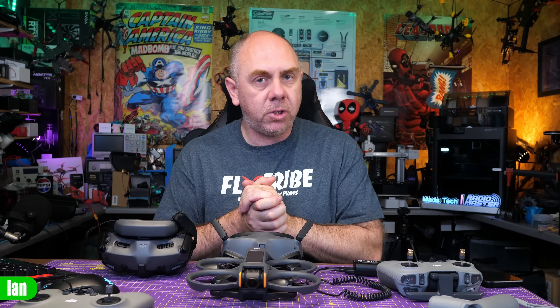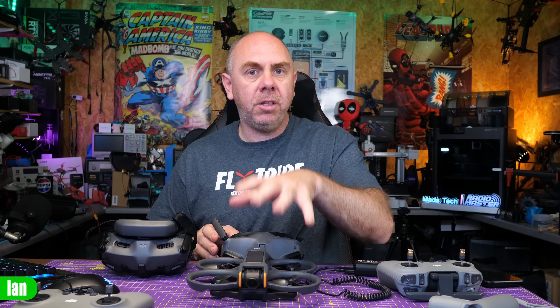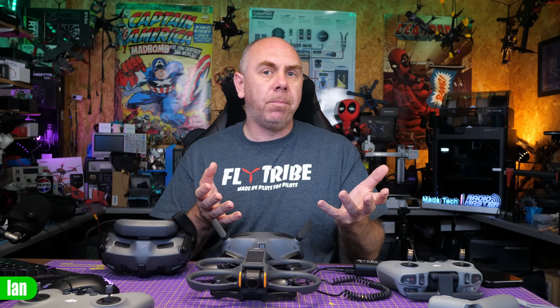There is an odd limitation with regards to using the Avata 2 with the older goggles. When using the Avata 2 with the Goggles 2 and Integra, it still uses the 5.2 GHz band mode, just like it can on the Goggles 3 — so it is still tri-band in CE region or dual-band in FCC. But there is a transmission limitation: the maximum bandwidth mode available. On the Avata 1 with the O3 air unit, there were three bandwidth modes: 10 MHz, 20 MHz, and 40 MHz, equating to roughly 15, 25, and 50 megabits per second.